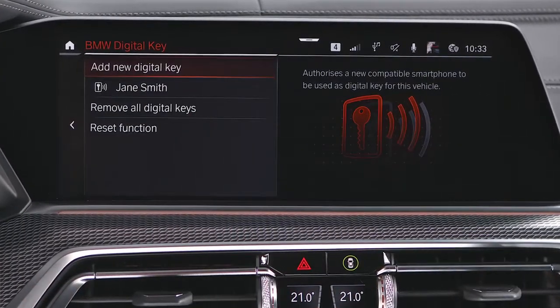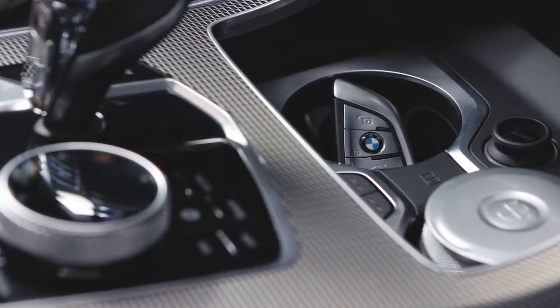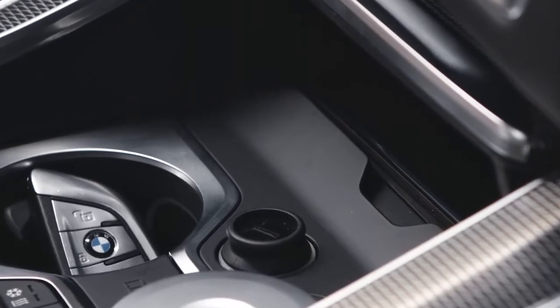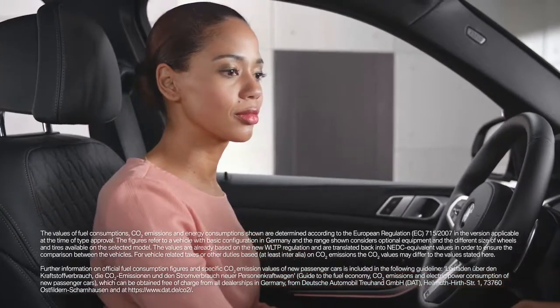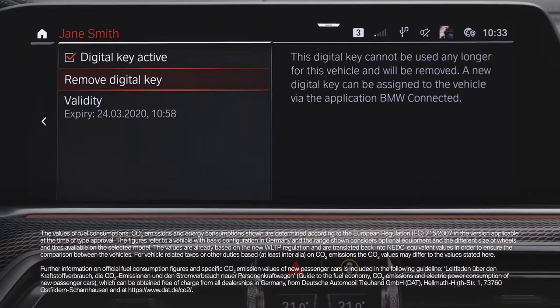Good to know: not everyone can deactivate or remove the Digital Keys. The vehicle key needs to be with you in the vehicle, or an active Digital Key belonging to the vehicle owner needs to be on the wireless charging tray. To remove a Digital Key, select the Digital Key in the same menu and choose Remove Digital Key.